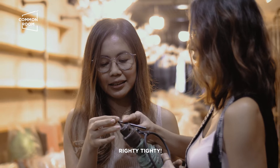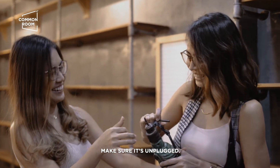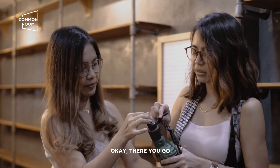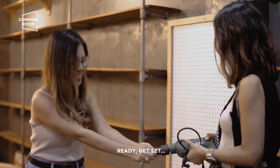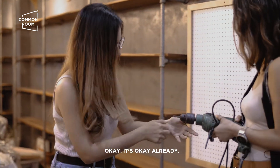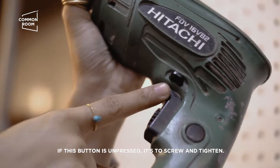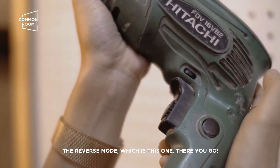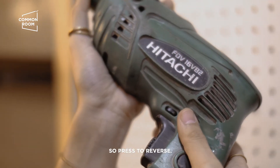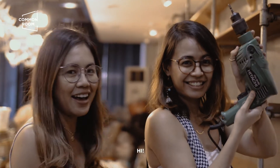Righty Tighty. Guys, pag ginagawa niyo to, hindi na ba nakasaksak. Okay, there you go. So, it's secure? Ganito. Let's do the test. Ready? Get set. Okay na. May dalawang modes. So, pag nakalabas, it's to screw and tighten. Pero ang reverse naman nun, switch is this one. There you go. So, press to reverse. Is it a turn ba ito ng Hitachi? Hindi. Pero friends from Hitachi! Hi!